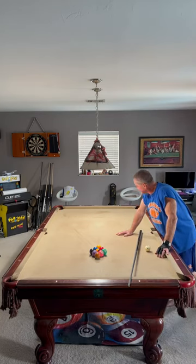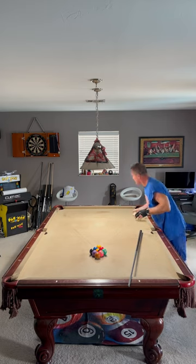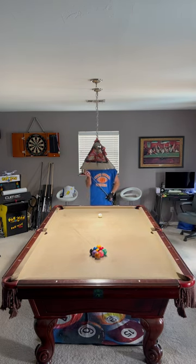Hey, this is Jim from Bangtime Pool with your Bangtime Pool short tip for the beginner level pool player. Pretty cool little nine ball break for you. Pay attention to the seven ball — it comes off this back rail back into the rack. See what it does to the nine ball.